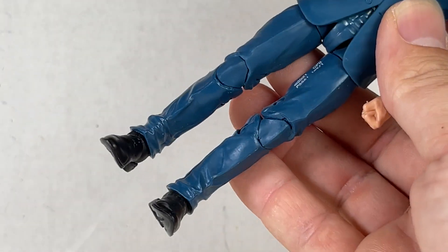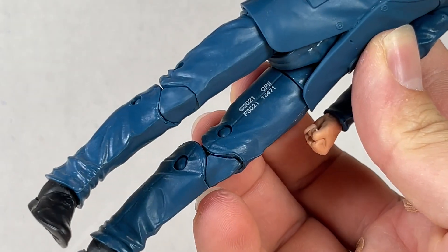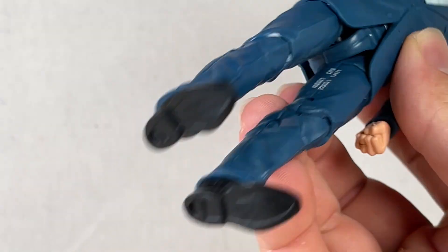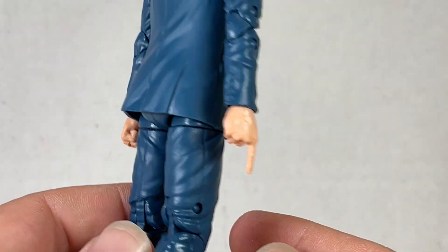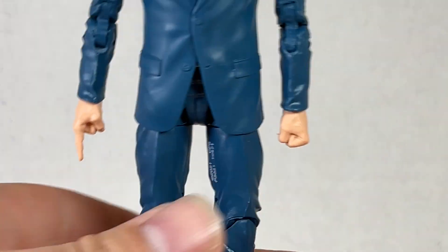I don't even really want to go over the articulation on it — it's just okay. There's something weird going on over here that doesn't make sense to me. The coat looks fine; it's good for kit bashing, but let's move on.